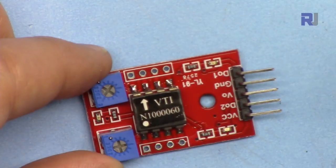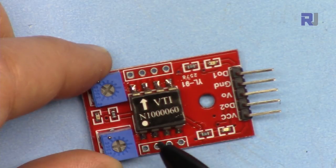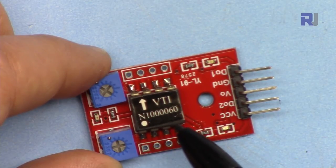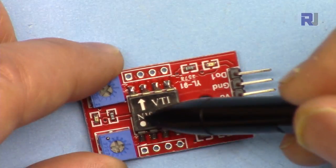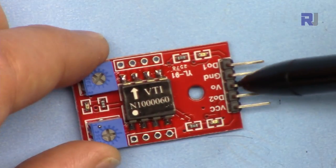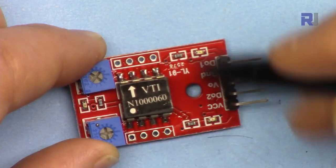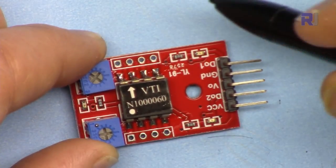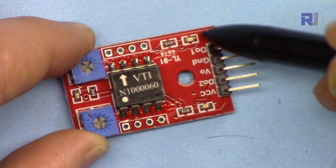The module is based on the VTI Technologies angle sensor SCS60C1, sub-version N10060. When you place it flat it reads zero degrees. It outputs a voltage that we convert to angle — the angle will be between 0 and 180 degrees, and the output voltage will be between approximately 0.45 volts and 4.5 volts. We use Arduino to display the angle.